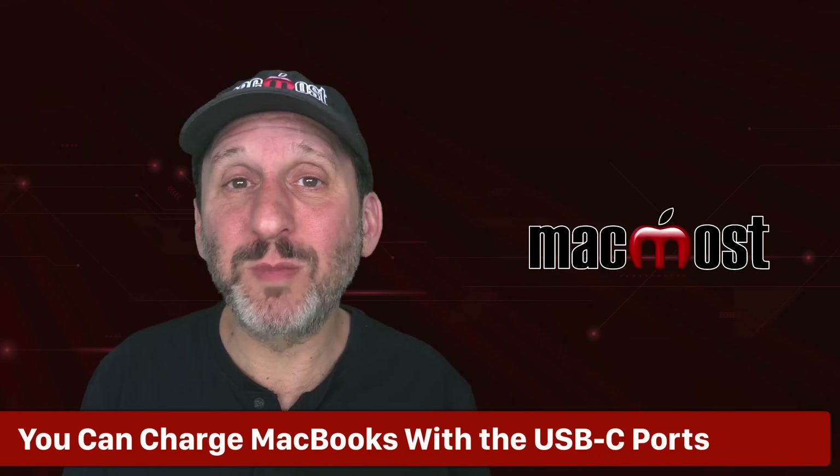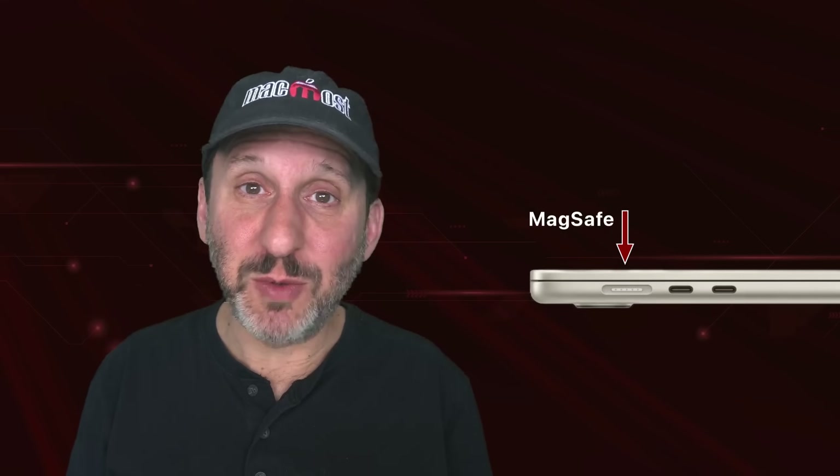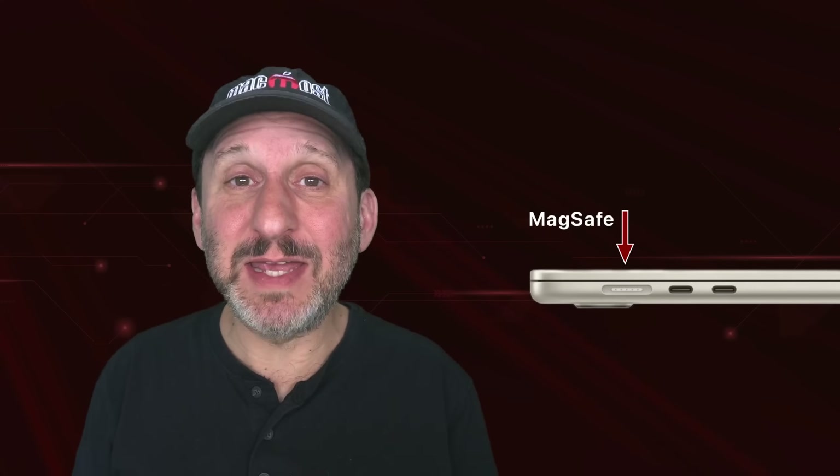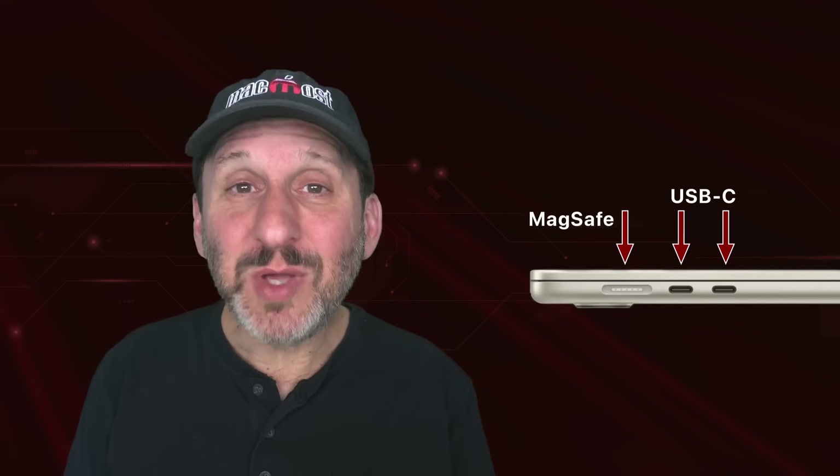If you have a current MacBook it has a MagSafe power port, meaning you can use a special MagSafe adapter to magnetically connect to it. This is great because if somebody trips over the cable it won't pull your MacBook off the desk. But you can still use the USB ports to charge. For instance, while traveling I usually don't bring my MagSafe cable — I just have one charger for all my devices with USB cables and plug one into the USB-C ports on my MacBook Air.